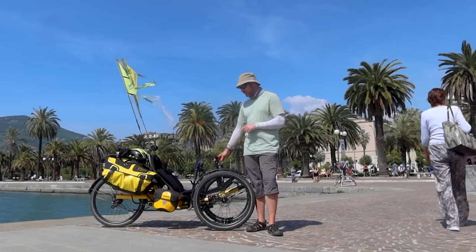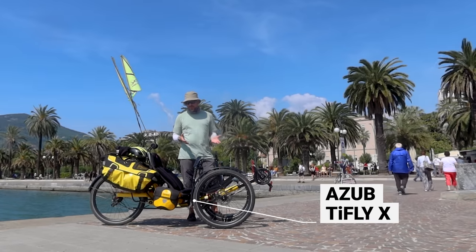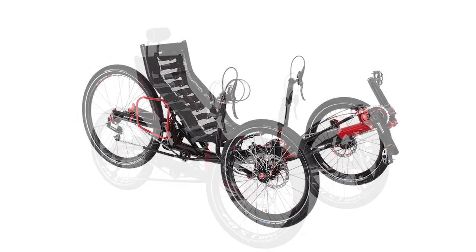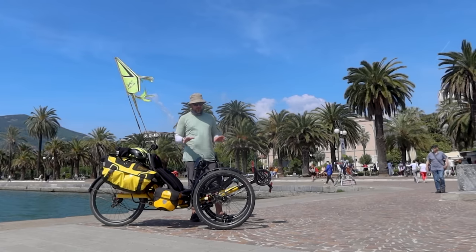This is a beast. The new trike is from a company called AZUB — the TieFly X. They make a few different ones: a TieFly with 20-inch tires all around, a TieFly 26 with a 26-inch wheel in the back, and then this — the TieFly X with 26-inch wheels all the way around.